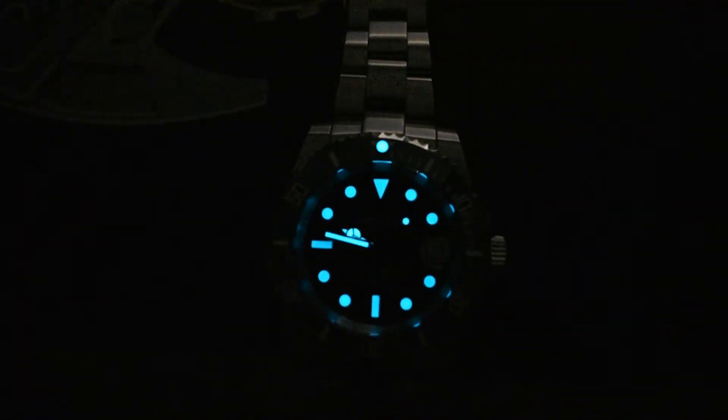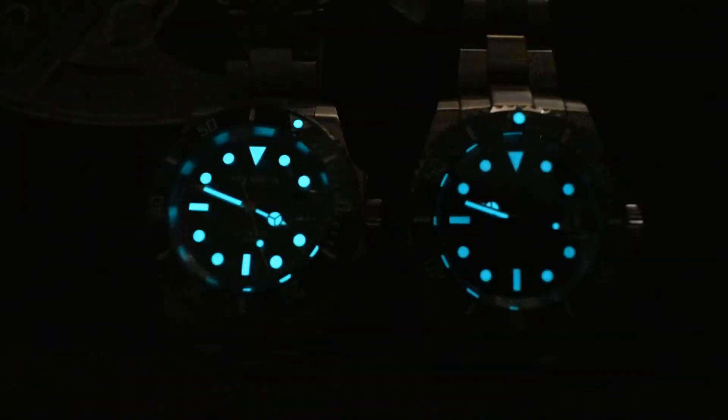Here's the loom video. As you can see, that loom is not bad at all. It's BGW9 with a nice blue hue and it seems to be pretty evenly applied on the markers, on the hands, and on the pip. Even though the loom is good, it's not as bright as the one on the Saint Martin to the left. I really think a comparison video between these two watches is imminent, so stay tuned for that.